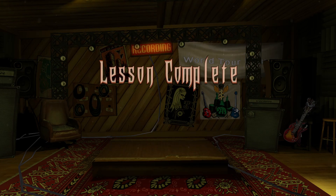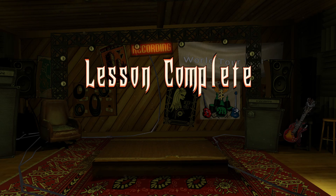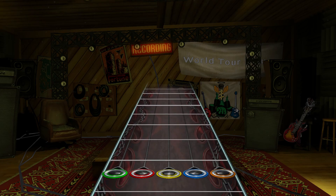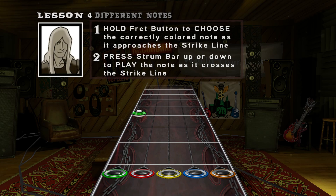Now that you can read the scripture, there are techniques to master. To play a note of a different color, let go of the fret button for the first note you've played, hold down the next button, and strum when the gem reaches the strike line. Try it out a bit.